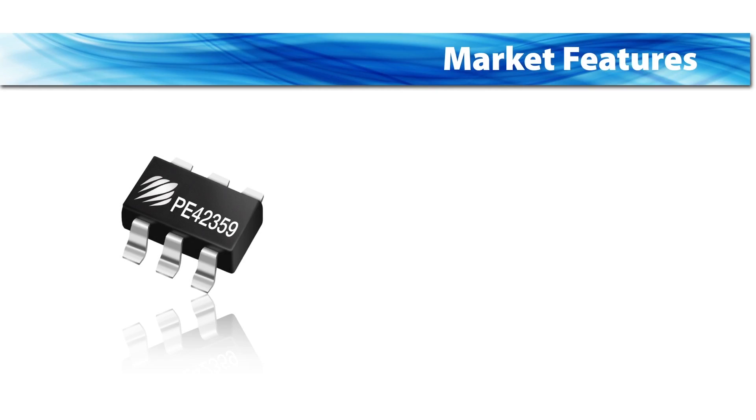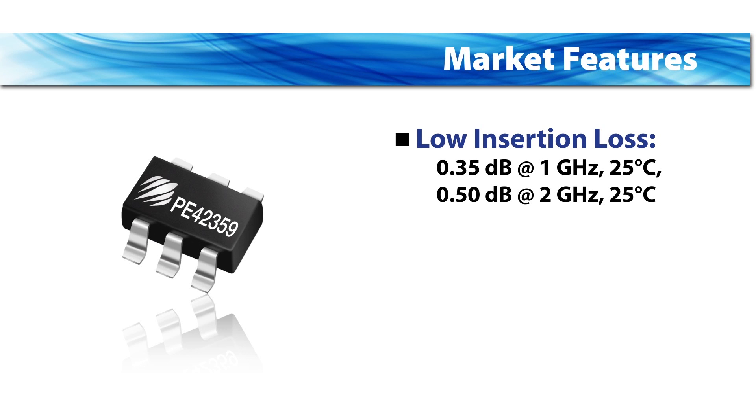The PE-42359 covers some of the top requirements of the automotive market by providing low insertion loss at 25 degrees Celsius — 0.35 dB and 0.5 dB at 1 and 2 GHz respectively — with only minor degradation at 105 degrees Celsius.